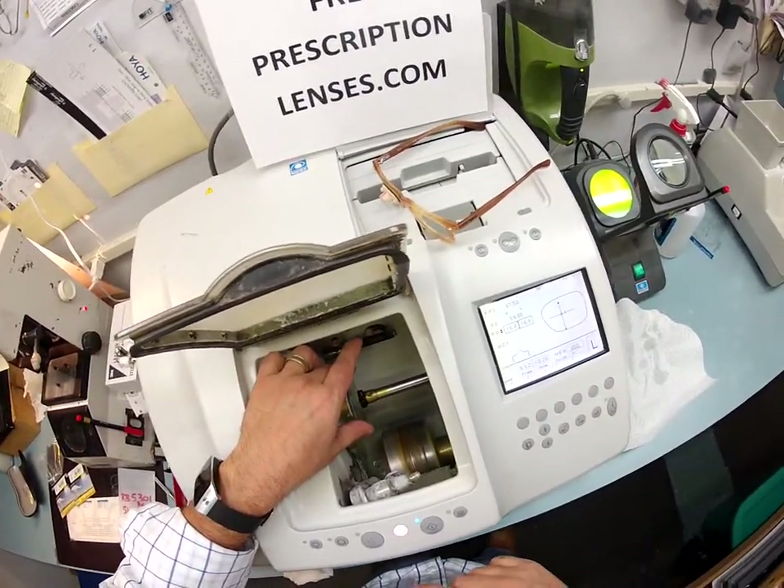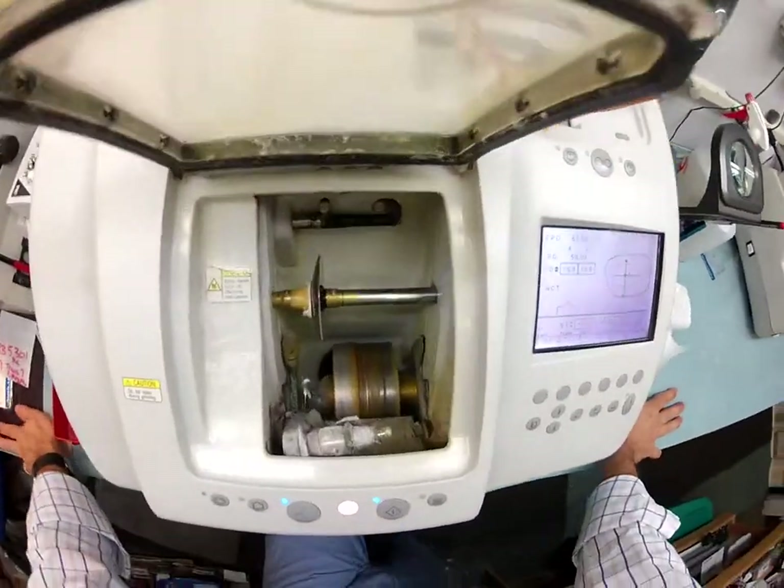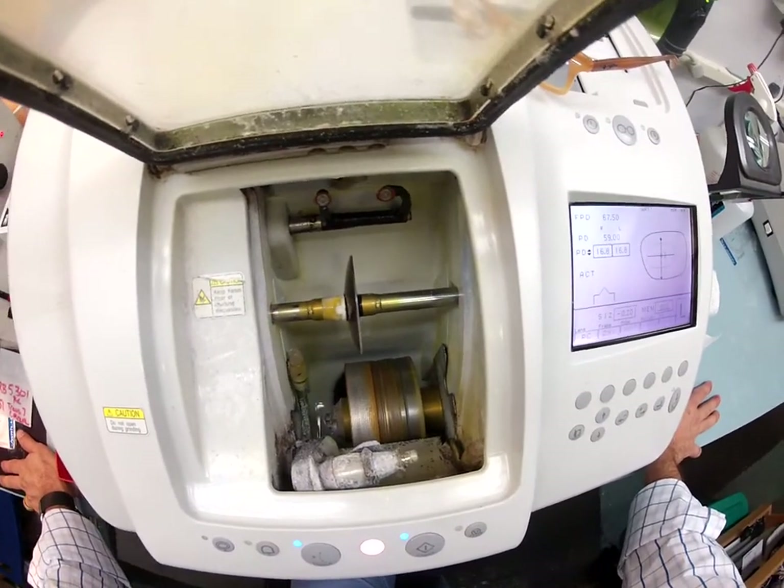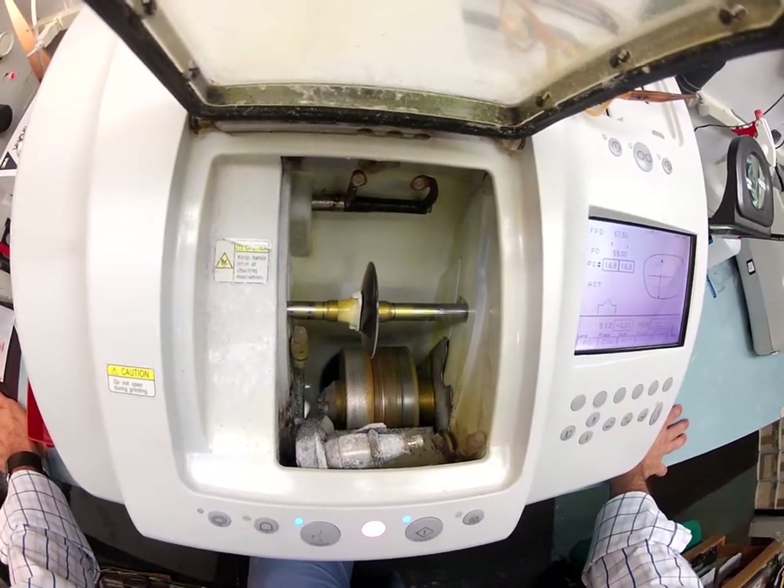Hit start — just like before, the caliper is going to come down and trace the shape of your left lens onto your prescription lens to make sure it's large enough to cut out.